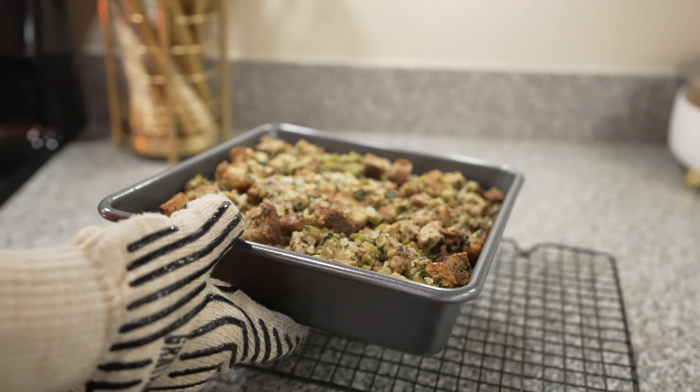Start by peeling all the potatoes, which for some reason are a lot harder to peel than non-purple potatoes. Once that's done, chop them into small pieces so they can cook faster. Drop them into a pot of boiling water and cook for 20 minutes. Drain the water, then return the pot to the stove. Add in one-quarter cup of butter, one teaspoon of cinnamon, one-half teaspoon of bitter extract, one-quarter teaspoon of nutmeg, and a dash of salt. Next, add one-third cup of maple syrup, then mash the potatoes and mix well.